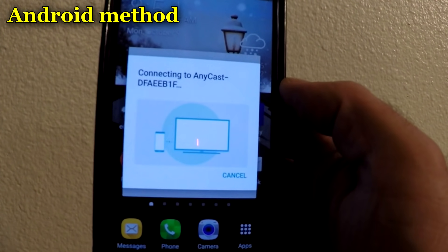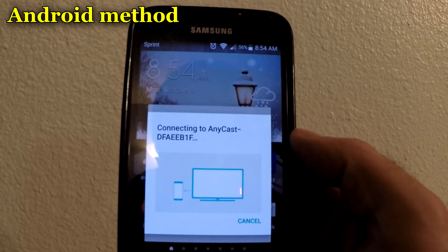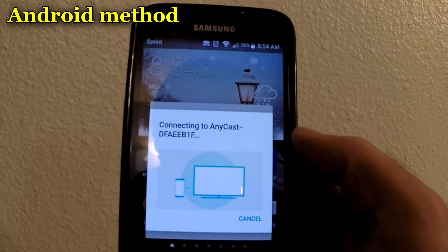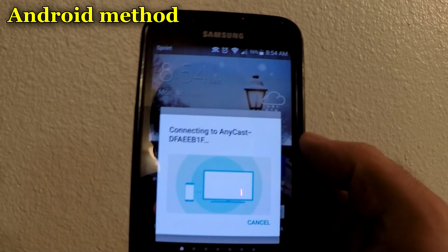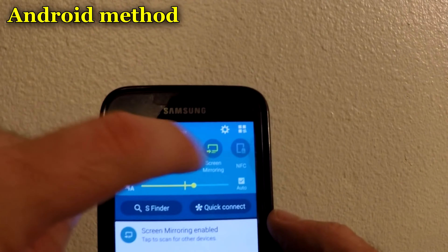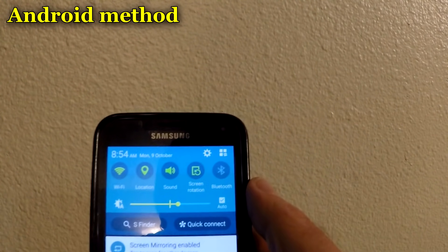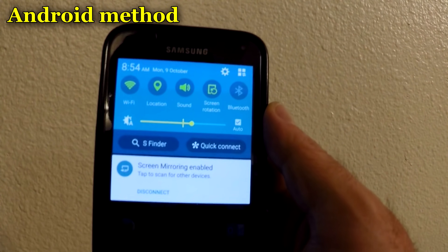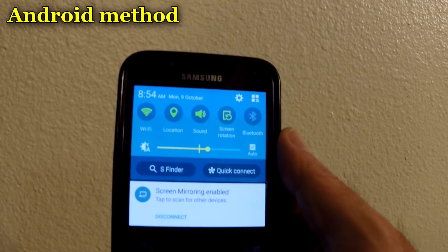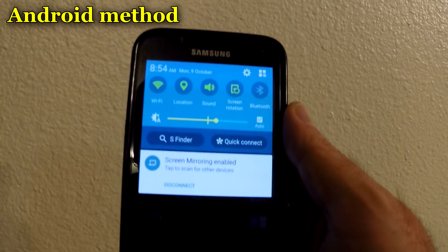When connecting with an Android device, you do not have to connect to the device itself — you can stay on your home network. Just pull down the menu, go to Screen Mirroring, and it will be there. One thing I do recommend is to turn on screen rotation so the screen can rotate and you will have a full widescreen. Besides that, you're pretty much good to go.